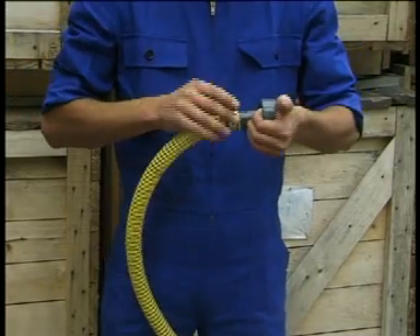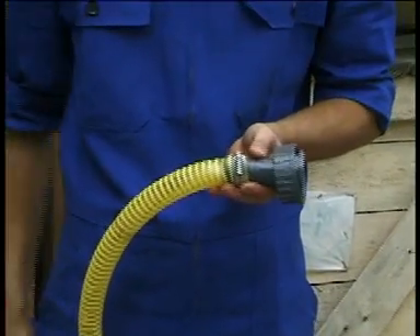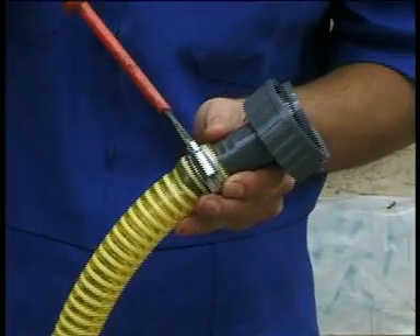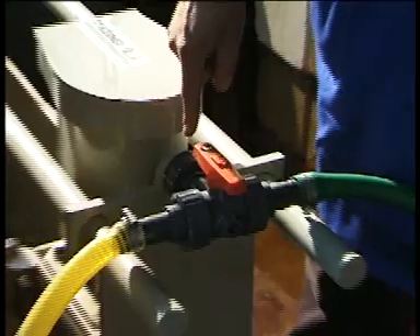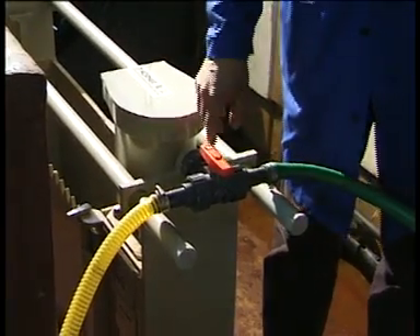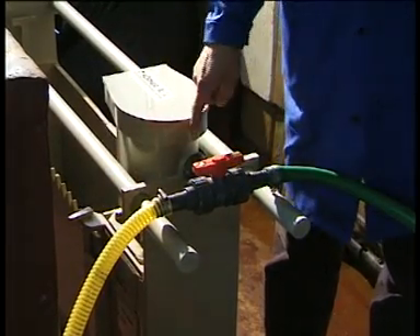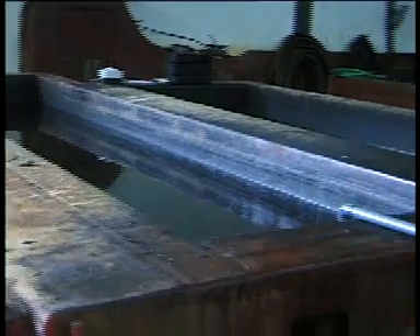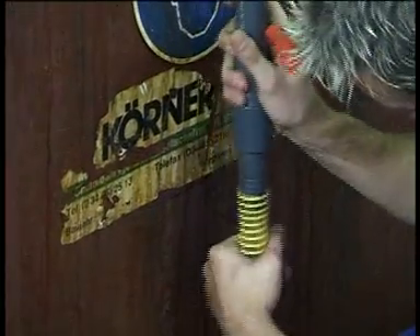Heat the end pieces of the hoses and fasten them at the hose nozzles with the help of pipe clips. From the three-way ball valve, one hose leads to the bag filter, the other one has to be connected to the return line. The return line leads to the opposite front side of the pre-treatment tank.